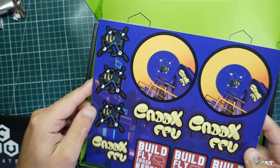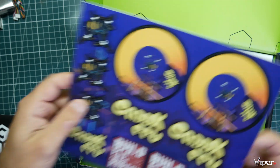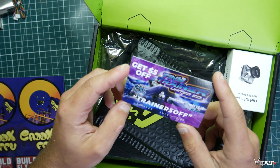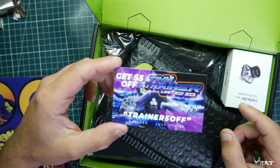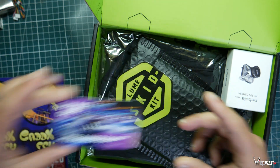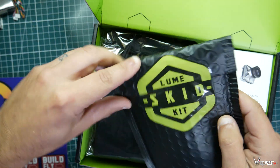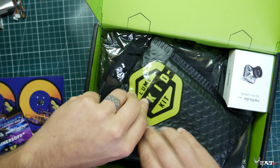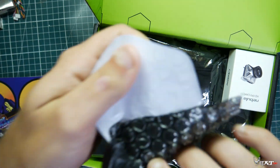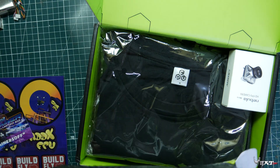So we got some cool little stickers here, some Caddx FPV 'build fly crash repeat' — I like them. You get five dollars off the trainer, five off. This looks like their limited edition box that they're doing, so if you want to use that code you can.